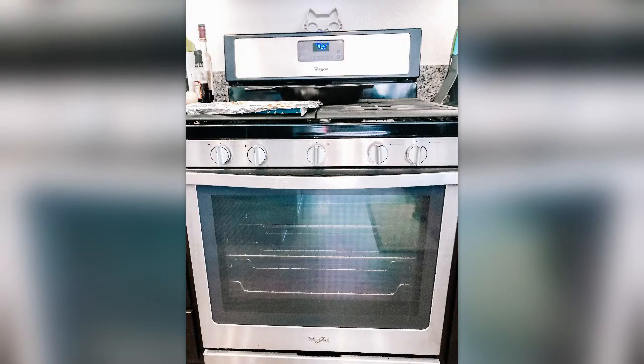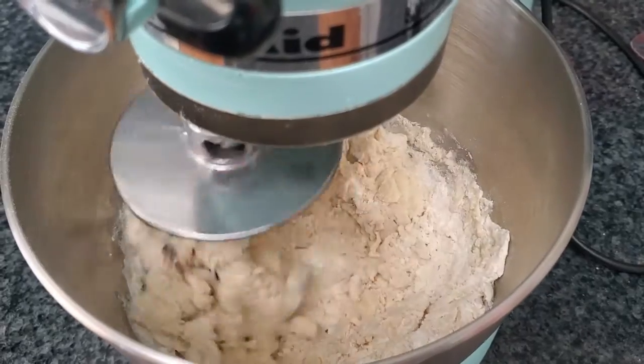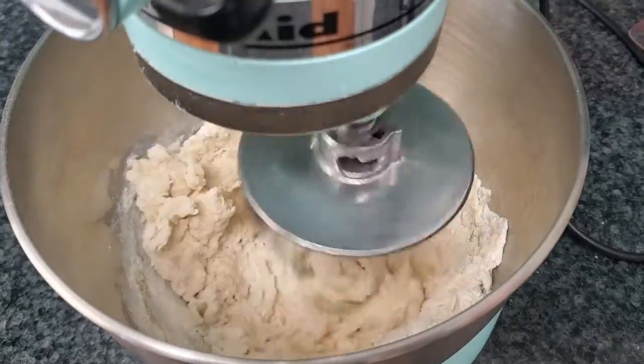The first thing you'll need to do is preheat your oven to 425 degrees. Then stir together the flour, milk, vegetable oil, baking powder, sugar, and salt to make a soft dough. Don't put in the egg yet though.